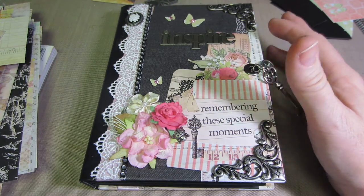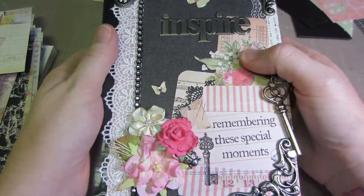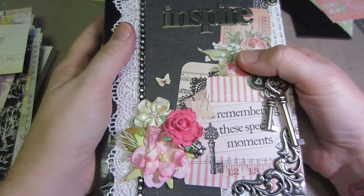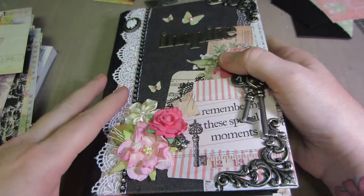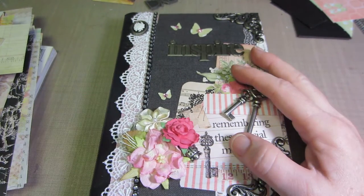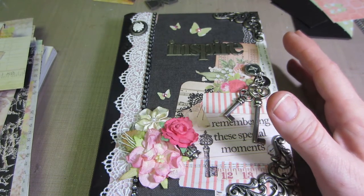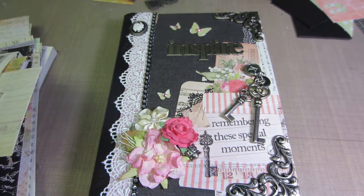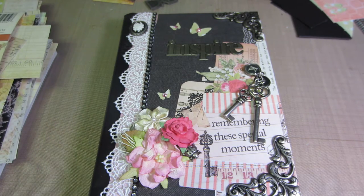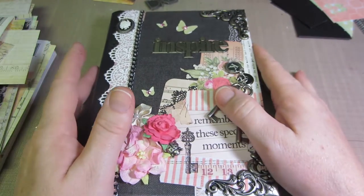This is a couple of the things I'm finished with. I made her a photo album — I figured she could use that to store some memories of her first year of college. For all these projects I used Prima: I've got the Fairy Rhymes, I've got Divine, and I've got Lyric paper pads, so I just mixed and matched and went for it.